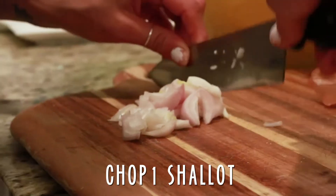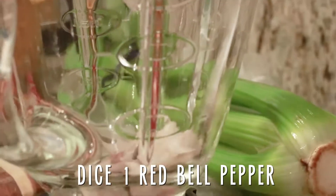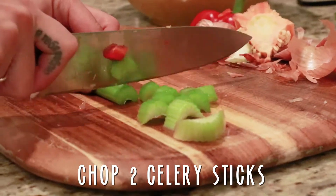While the walnuts are toasting, chop one shallot, one red bell pepper, and two celery sticks.